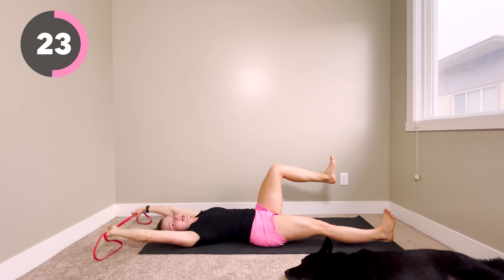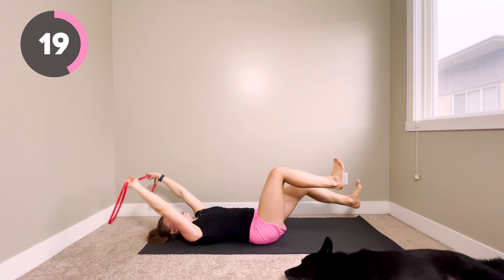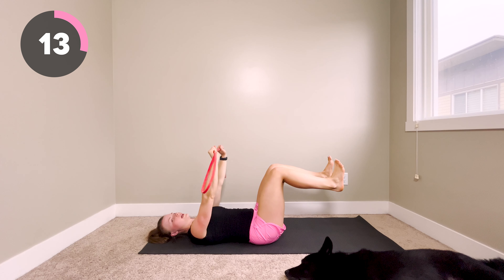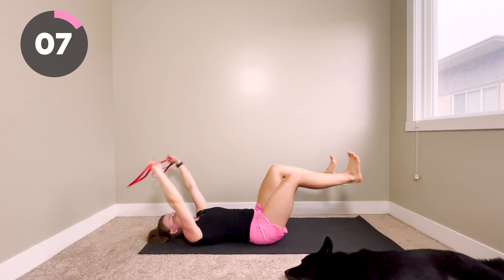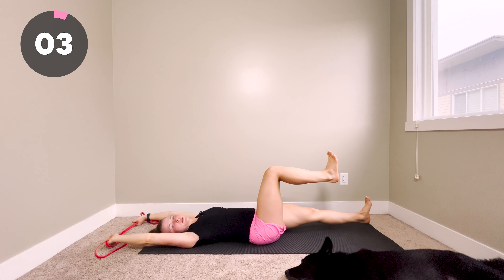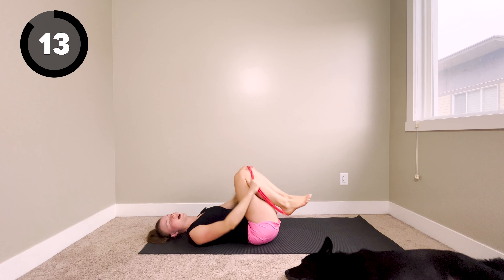I am literally shaking doing this because it is so tough. Press down, open your chest, open your shoulders, press into the mat and come back. We've got 10 more seconds left of this — stay strong. Last four, three, two, and time.